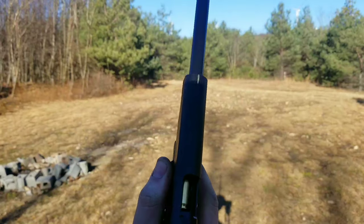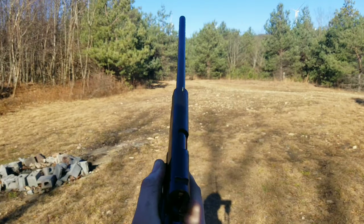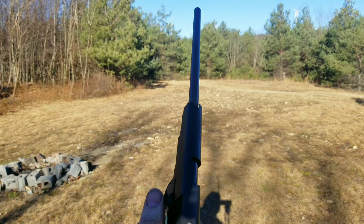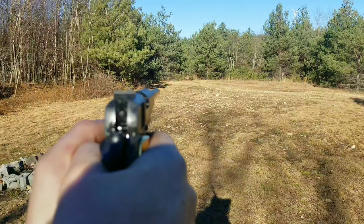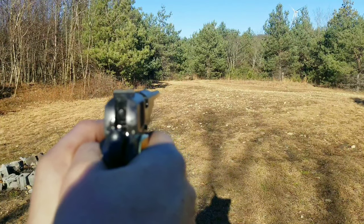We've got some 230 grain — you can hear it, sounds something like a shotgun. I'm not even wearing any ear protection; it gets pretty quiet. Okay, I got a brick down there.